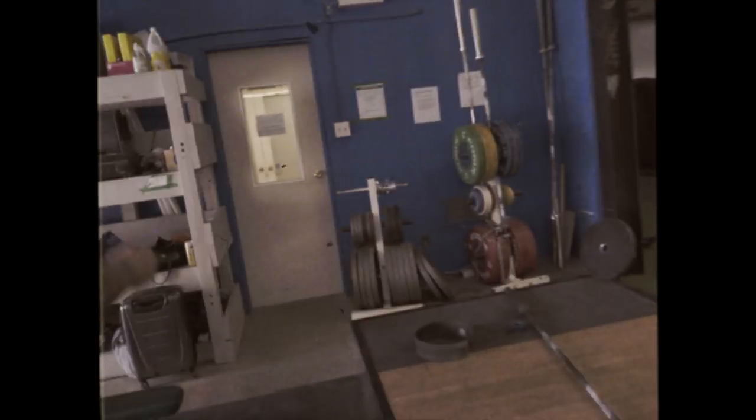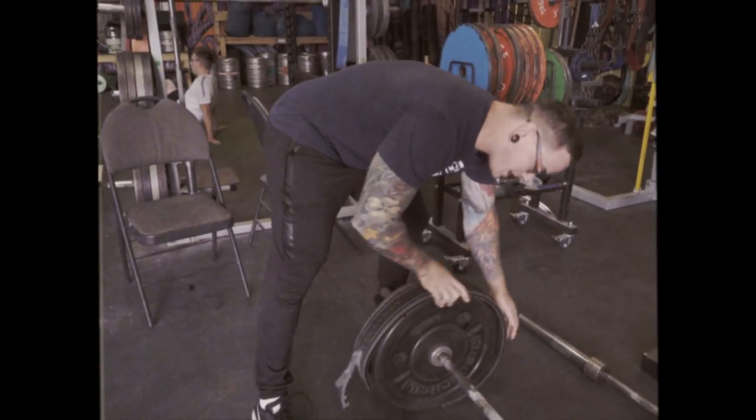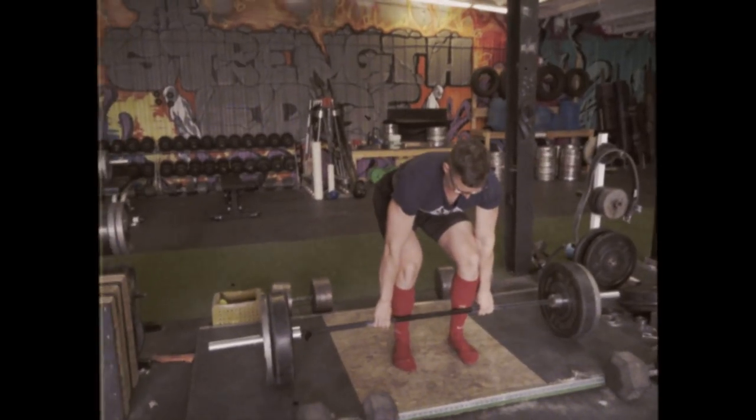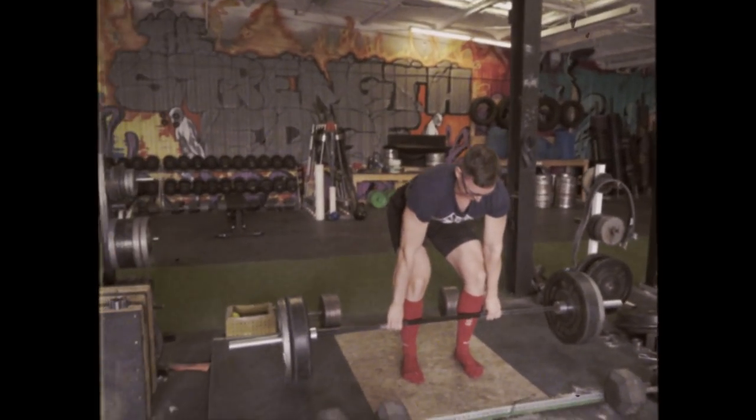Previously I wasted a lot of energy unloading the plates from bars. What I do now is roll the plate up onto the bar with the belt. Let's go! Dude, he's not gonna get that.